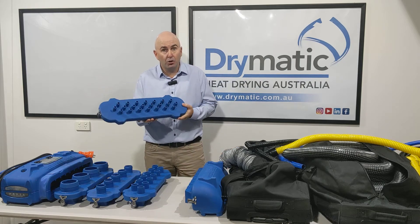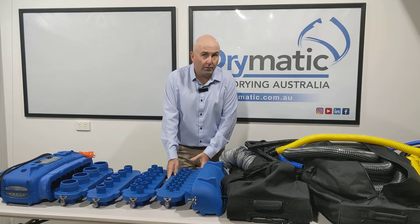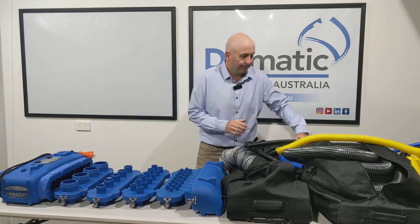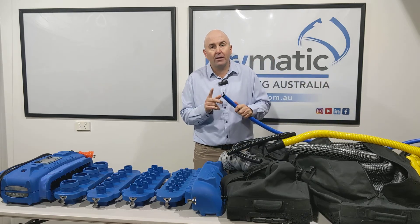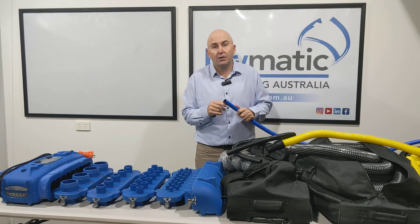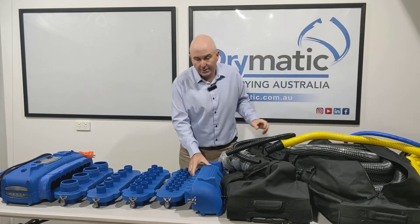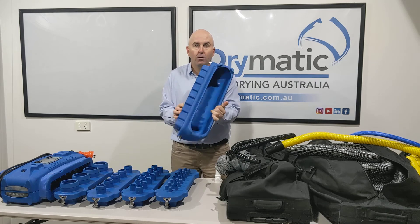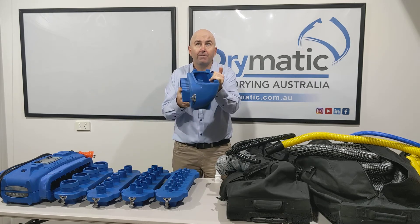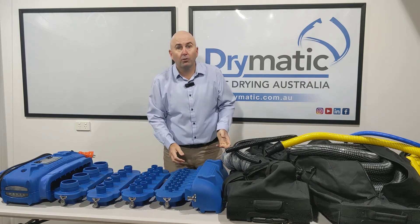You also get a 22 port kit with 60 meters of hose. All these kits come in a black bag. You get 60 meters of blue hose which is 19 mil internal diameter and 24 mil external diameter. And you get an underfloor kit — the L-shape — you can face the air up or face the air down, for example if the floor's on battens.